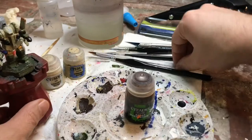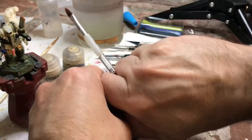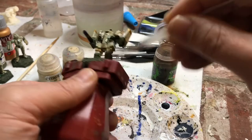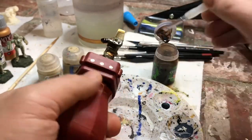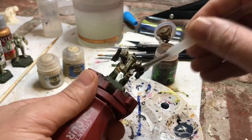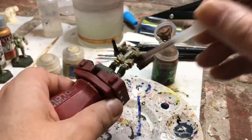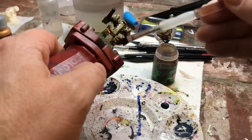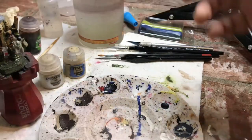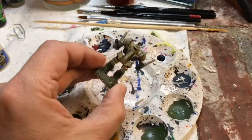Now we're at the wash stage. I'm using a large flat brush because you don't need detail with the wash — you just splatter it all over the place. I haven't done the Gun Metal on the guns yet because I decided not to wash over the Gun Metal this time. I also haven't done the Turbo Dork on the cockpit yet, so I don't wash over it. The wash makes panel lines stand out, and I'm trying to avoid getting it on the ground.